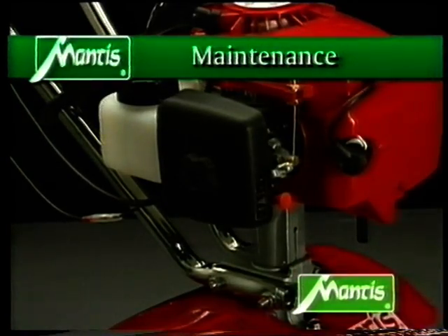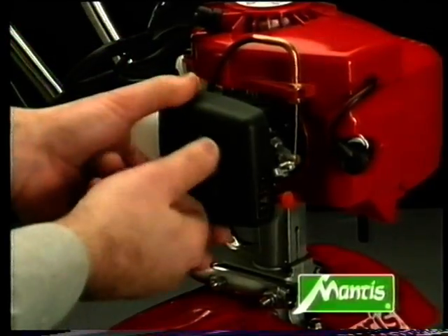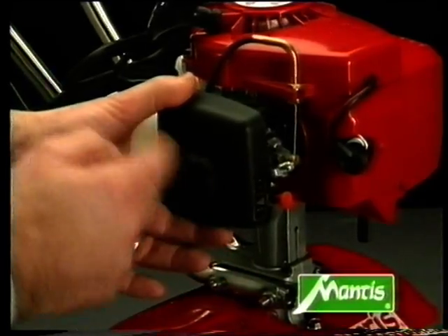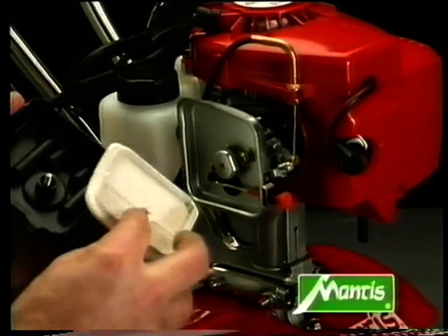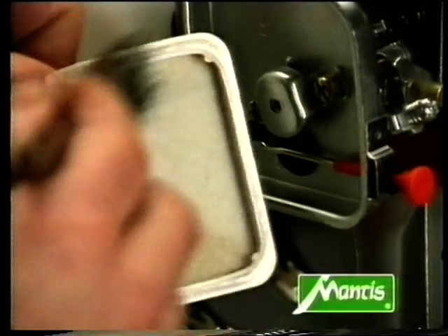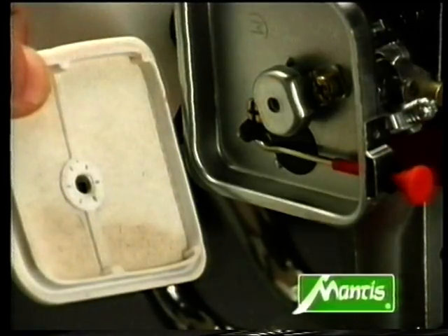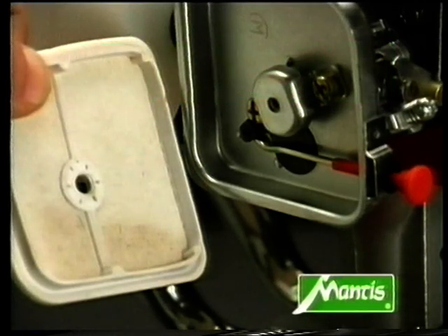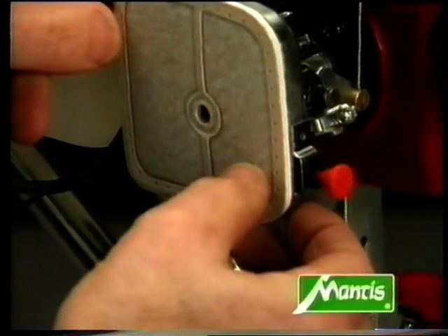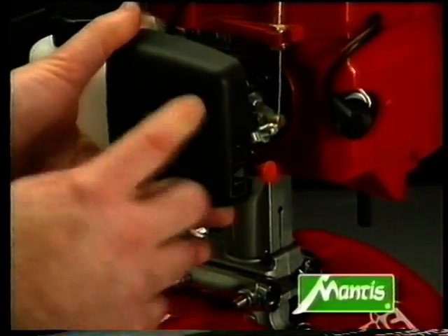Here are some tips that will help you get years of trouble-free service from your tiller. After about five working hours, the cultivator's air filter should be checked. Undo the thumbscrew and carefully remove the air filter cover. This pad is the air filter — if it's damp or dirty, remove it. Any dirt is easily removed with a brush. Under no circumstances should you use solvent or detergent. If the filter is heavily soiled, it must be replaced. Fit the new filter on the inside of the choke housing, then replace the cover and secure it with the thumbscrew.